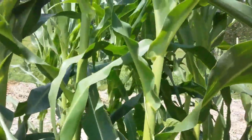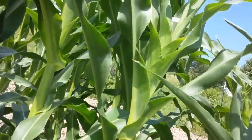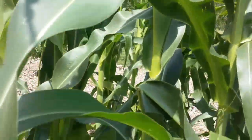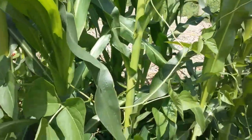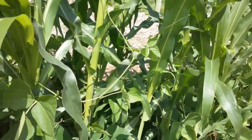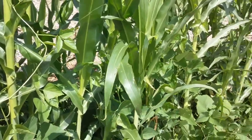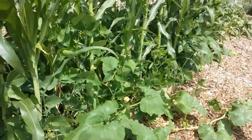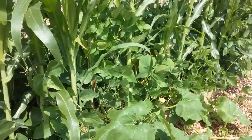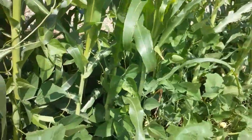Remember, these lima beans will grow up to about ten foot, so we need something really tall for them to grow up on. And then the third thing is that the lima beans put nitrogen back into the soil. So the corn is helping the lima beans by giving them somewhere to grow, and the lima beans are giving nitrogen back to the corn. All three of them work hand in hand in hand together.